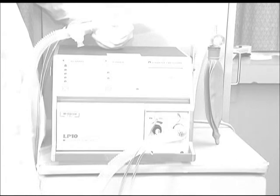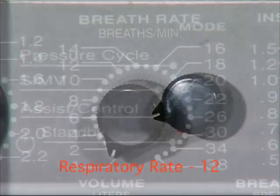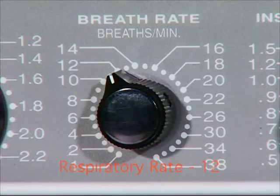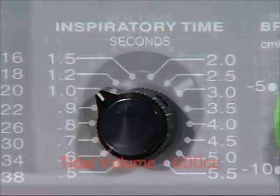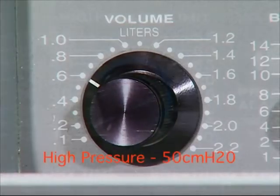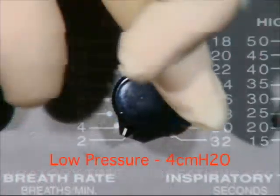Preliminary settings should be dialed in to assess proper function of the unit. First, attain prescribed ventilator parameters from the physician or appropriate care provider. If the unit is simply being checked for proper function, use the following settings: mode AC, respiratory rate 12, inspiratory time 1 second, tidal volume 600 cc, high pressure 50 centimeters of water, low pressure 4 centimeters of water.